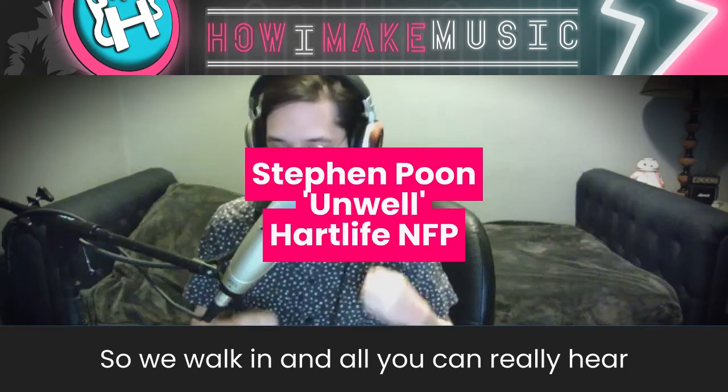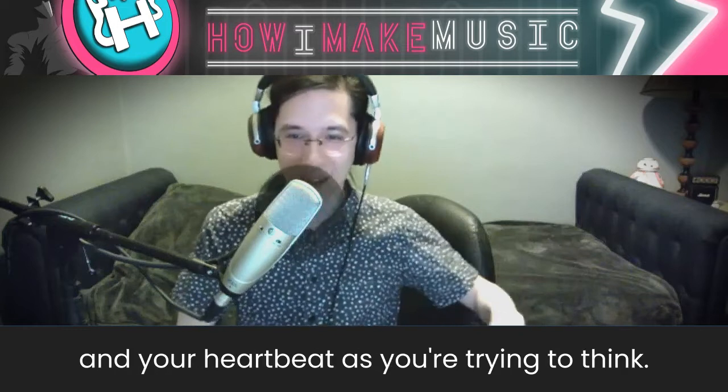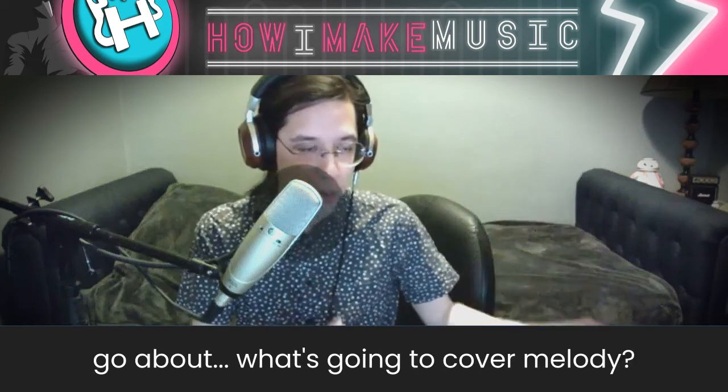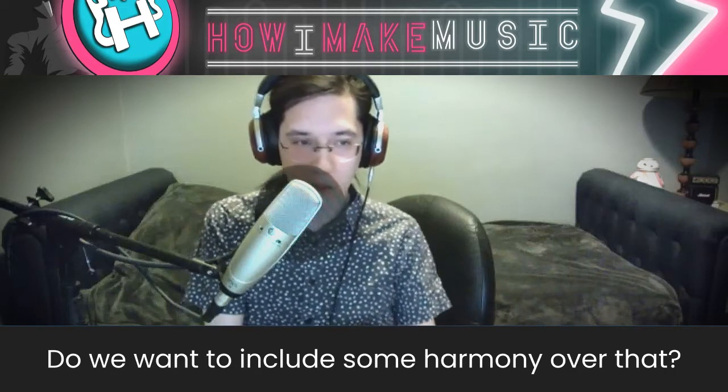So we walk in and all you can really hear is the sound of cable being laid on the floor, and your heartbeat as you're trying to think how do we want to go about what's going to cover a melody? Do we want to include some harmony over that?